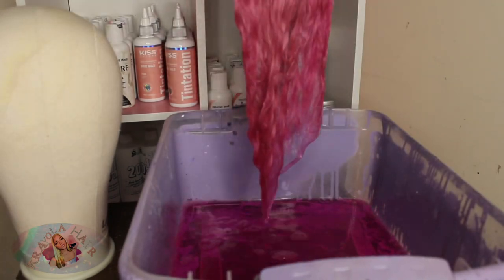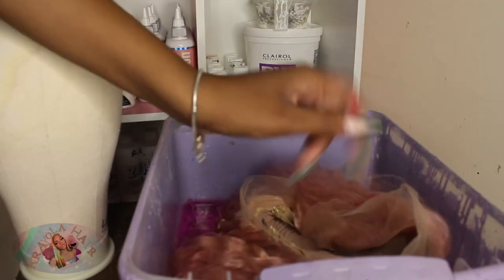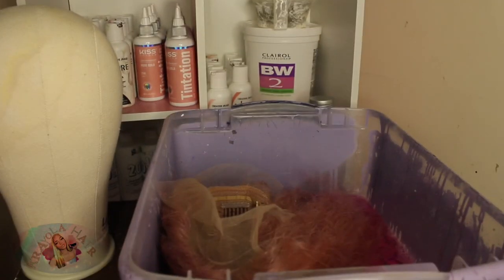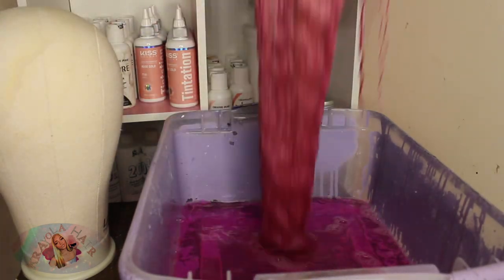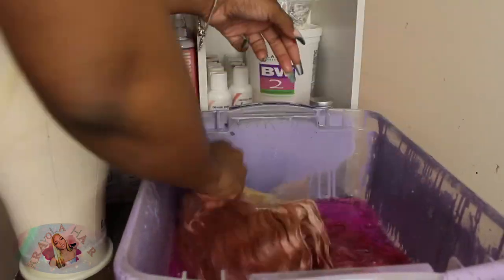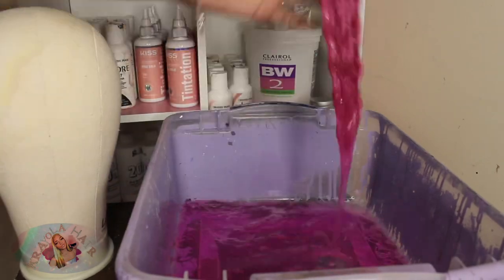As you all can see, when I'm dipping it, it's becoming more darker. I don't know why it looks like a really hot pink on camera, but it's really not. I'm also going to insert the reference picture — that picture is what my client showed me, what she wanted her hair to look exactly like. I'm going to insert it towards the end, so y'all let me know: did I eat or what?